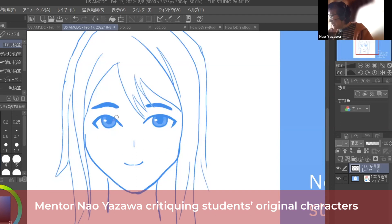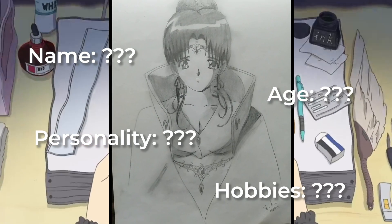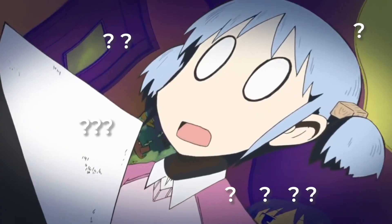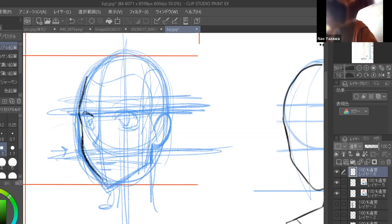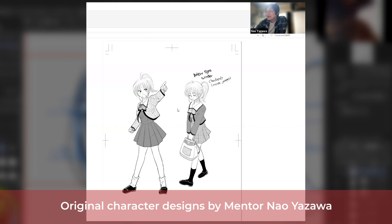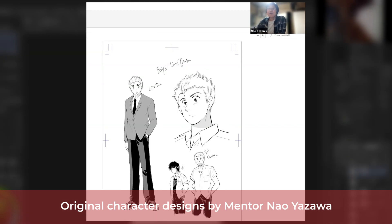They have worked with over 200 of our students so they could learn to create their own original characters. From this experience, we've come to realize that the majority of beginner artists just have no clue what they're doing. In this video, we'll share the process that our pro-mangaka mentors and students follow to create their own original characters. By the end of this video, you'll know how to create a well-developed OC that you'll fall in love with even more.